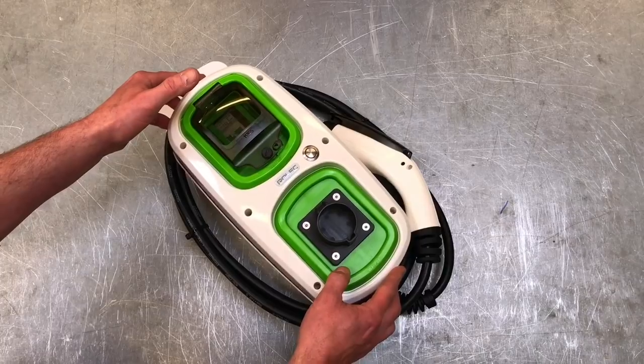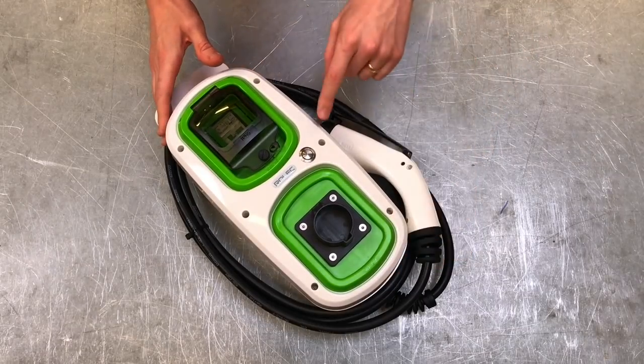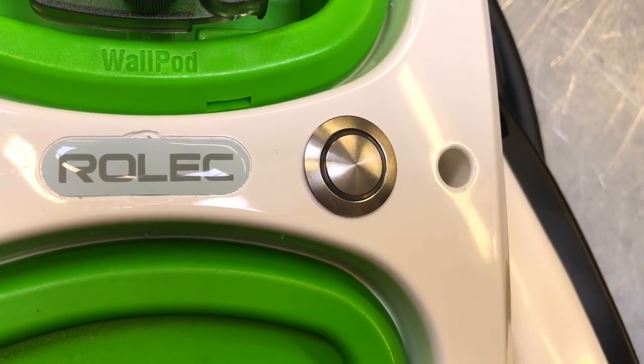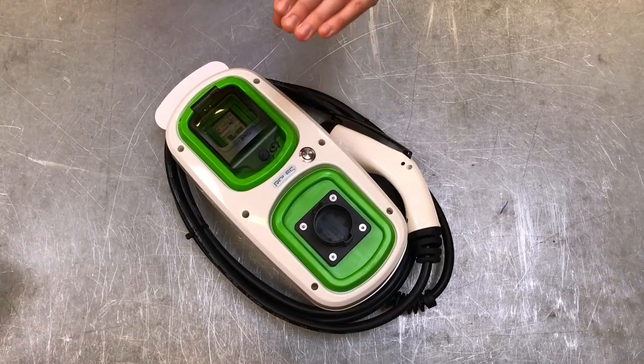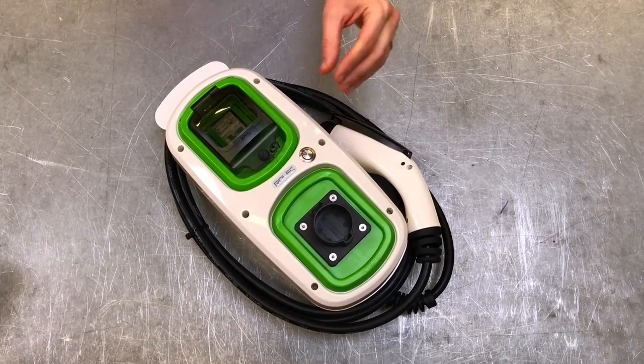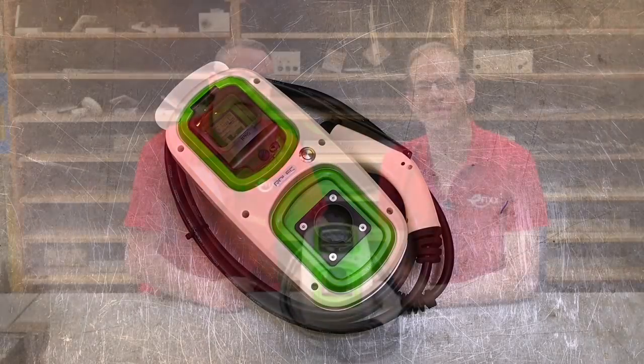The indicator lamp has different color states: a flashing blue light means it's ready for charging; a fixed blue light means the cable is plugged in but not charging; a fixed green light means the charging process is underway; and a flashing red light indicates a fault — switching the unit off and back on after 20 seconds may clear it, but if persistent you need to contact the installer.